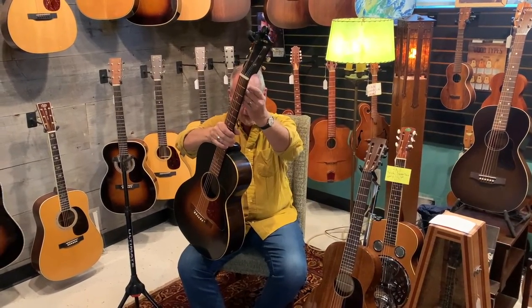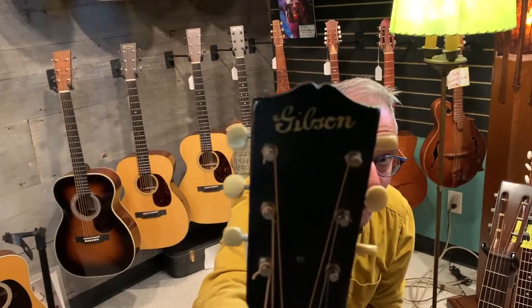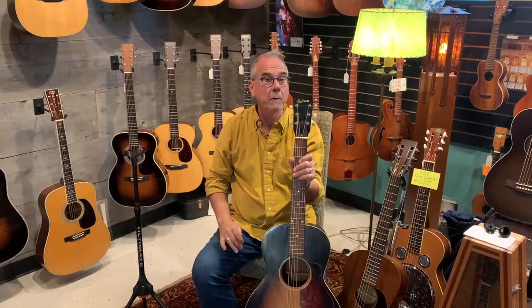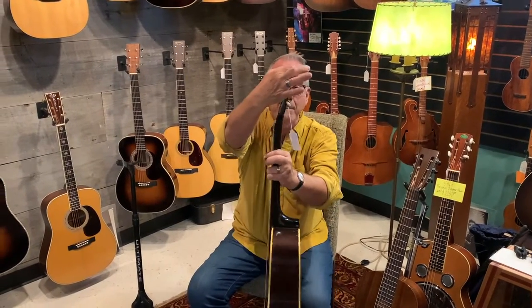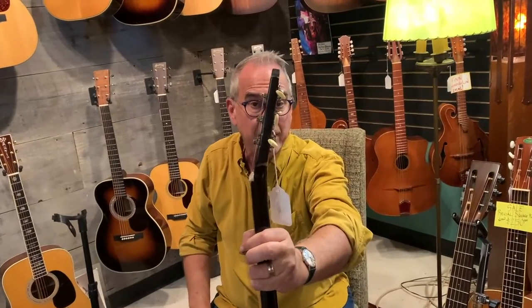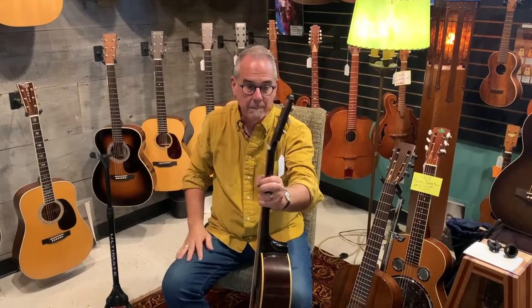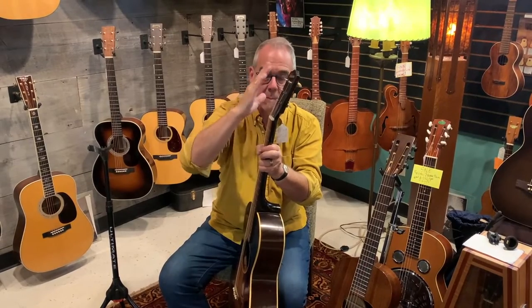Anytime you can buy a pre-war Gibson, you're going to notice the first thing about it is that it has a scripted logo — that logo is written in script. And then the other thing about these pre-war Martins or Gibsons up until 1950-51 is the tapered headstock. Collings still makes a tapered headstock — it's skinny here and fat here.